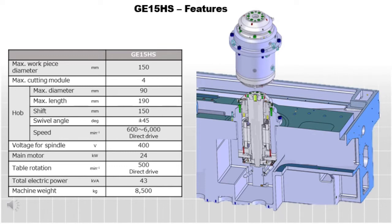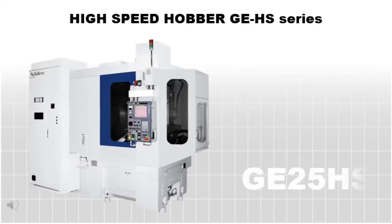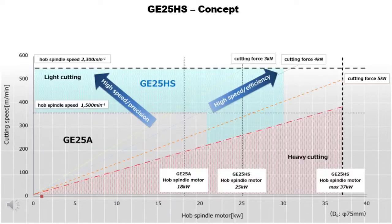The larger GE 25 HS covers a wide range of customer needs for larger parts with its high-powered spindle motor and high-speed table. The GE 25 HS fits mass production of automobile components such as differential ring gears and final drive gears in EV transmissions.